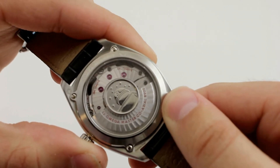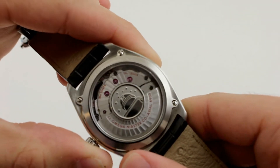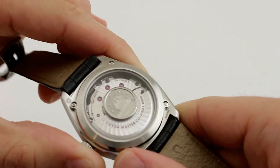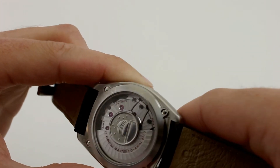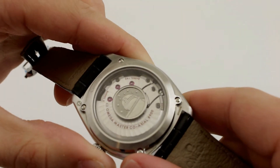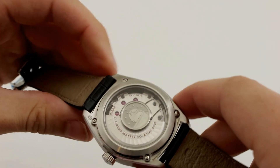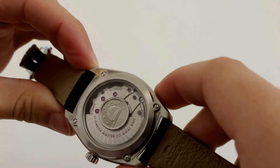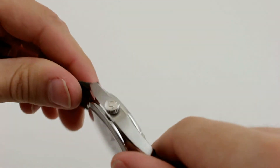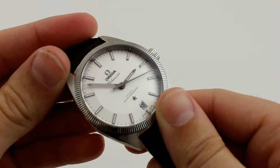This METAS certification, however, is much more than a COSC cert. The movement is tested inside of the watch case in six different positions at two temperatures, at a full wind and two-thirds of its power reserve — sixty hours at a full wind for the Globemaster. Beyond this testing, the watch is also tested for water resistance; in the Globemaster's case, it's 100 meters. And finally, to receive the complete METAS certification, the watch must be resistant to magnetic fields in excess of 15,000 gauss. The Omega Globemaster achieves this not through a Faraday cage, as other anti-magnetic watches have, but with a silicon balance spring.